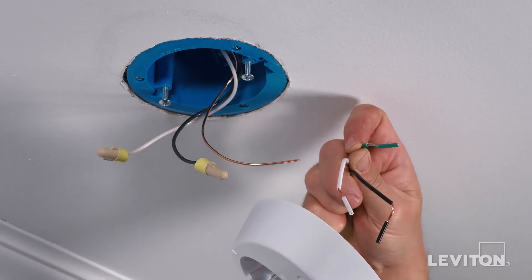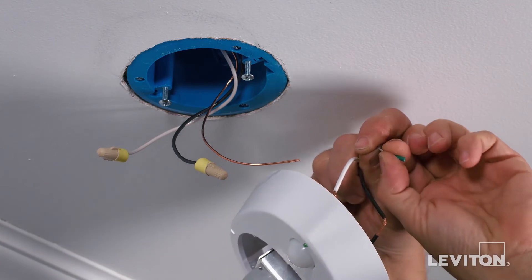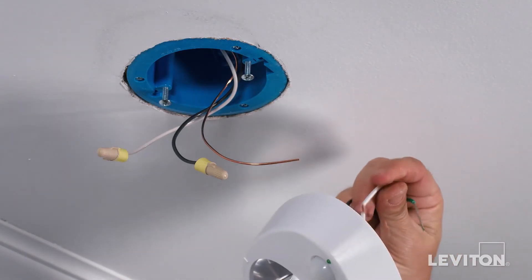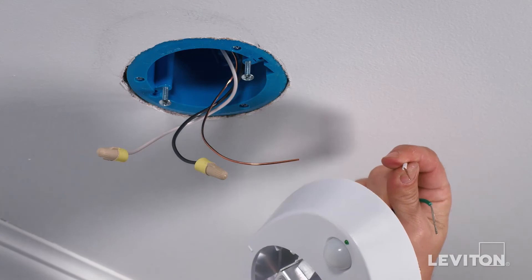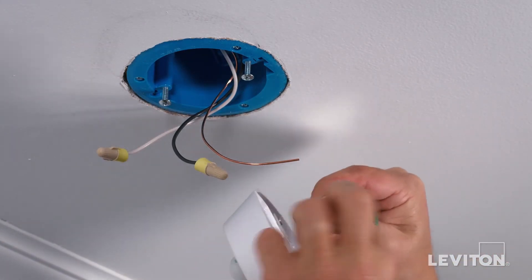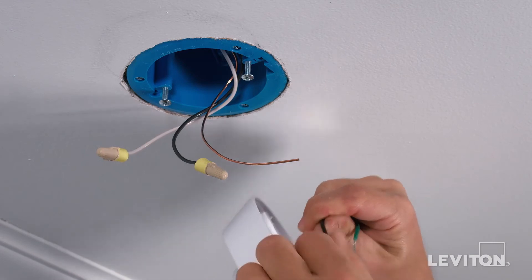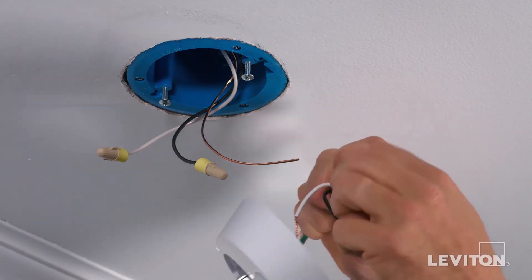The ends of the wires on the device have been prepared so that a small piece of insulation can be easily removed to expose the correct amount of conductor needed for terminating. With your fingers, pull firmly on this insulation to remove the pre-stripped section. Next, twist the stranded copper wiring in a clockwise direction in order to prepare it to be terminated. Remove the insulation and twist the stranded copper for all wires you plan to terminate.